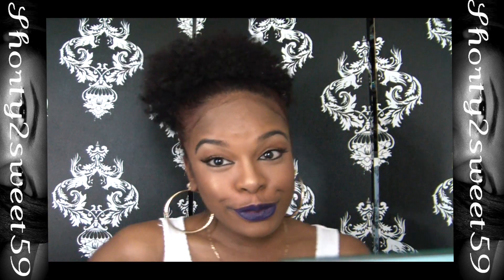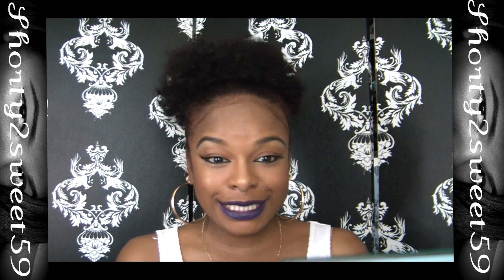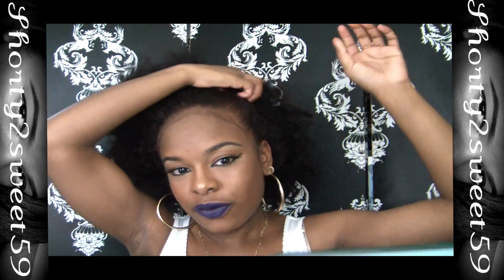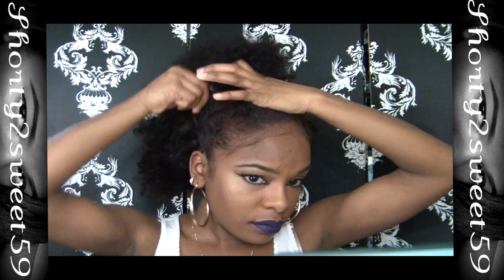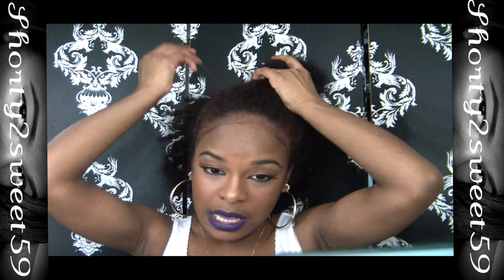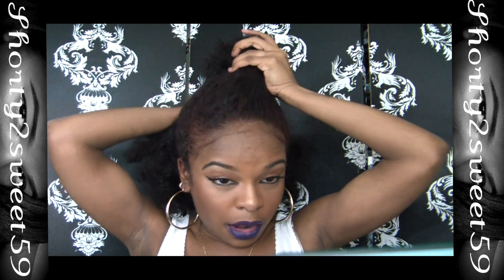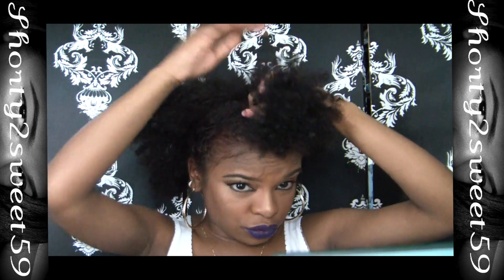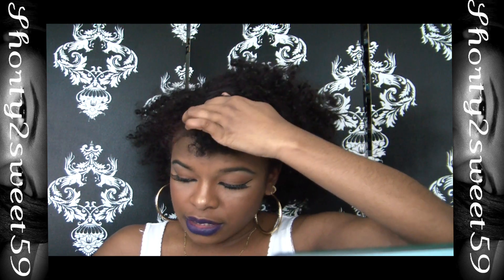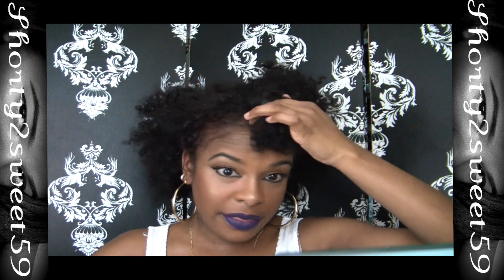So that's my curly poof — I'll try to show you guys the back. Now I'm going to take this down and show you guys my second poof, which is more of an afro poof. First things first, I have to section my hair out and detangle most of my curls out. I won't really be talking much through this part — I'll just detangle it and then show you guys.